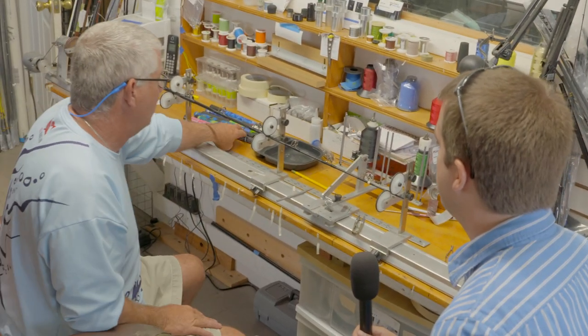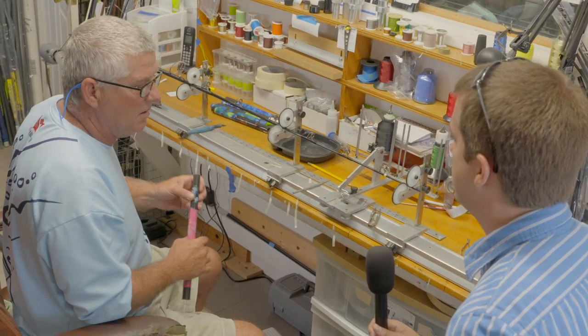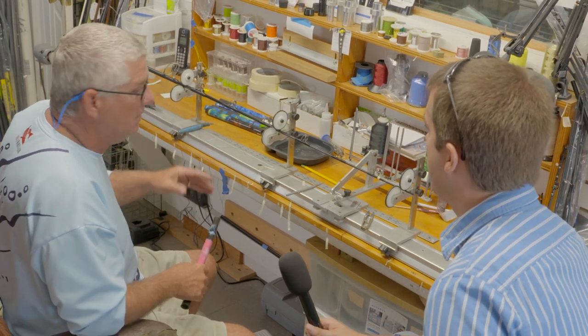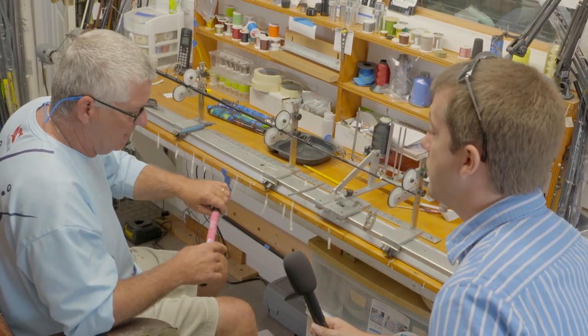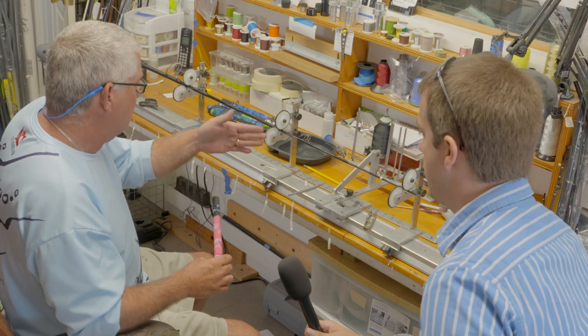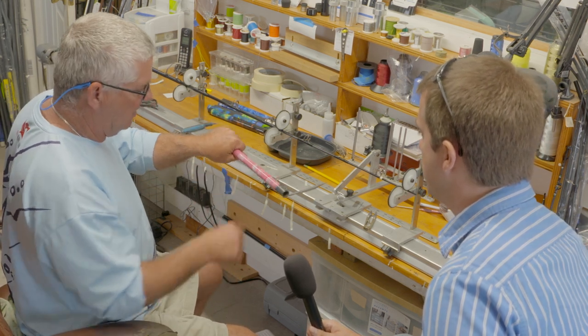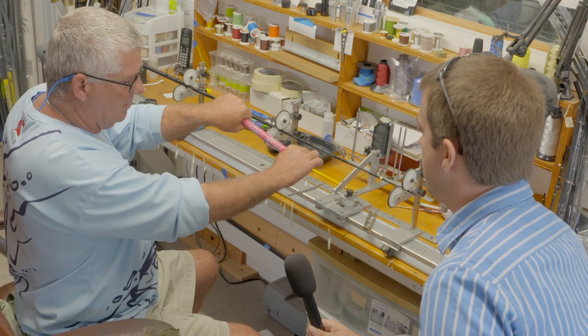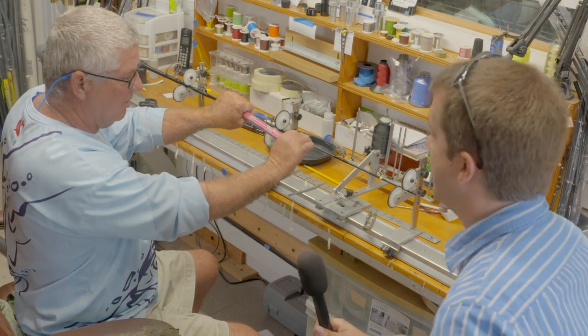This set of rods here — this is actually for a women's angling team called the Women Offshore Alliance. We're doing these for them for the White Marlin Open that's getting ready to take place. This is the core color we start with — the black — but we put the pigment on it, so when this rod is done it's going to be pink camouflage. That's what they want.